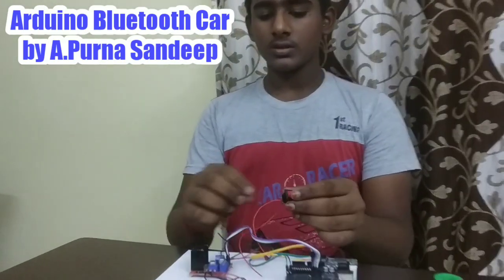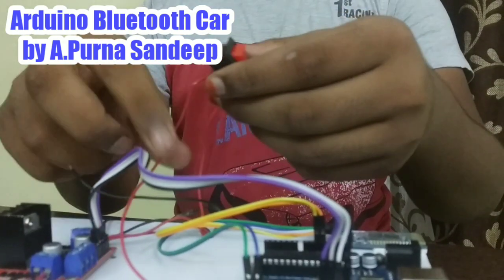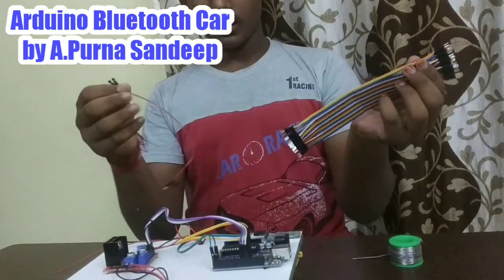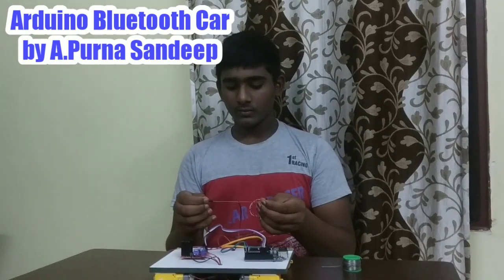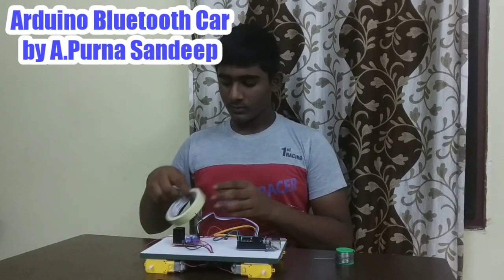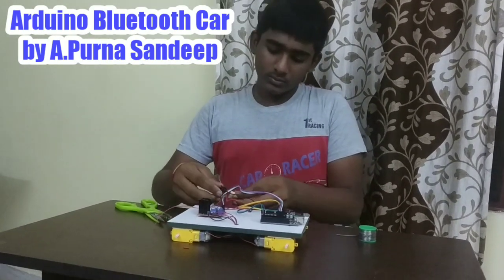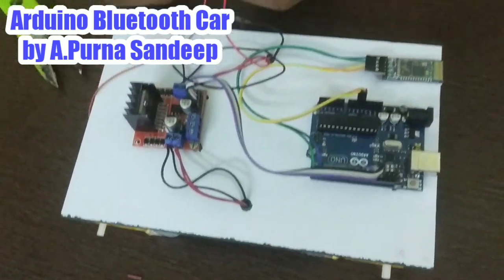Now take a switch and connect the positive wire of the battery and connect it like this. I connected them like this. I take two male to male jumper wires — I am using two male to male jumper wires. Take two-in-one tape and stick it here.